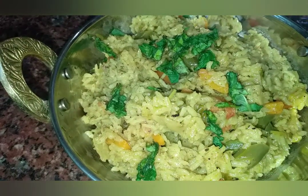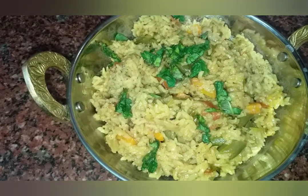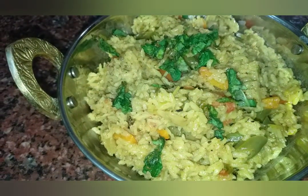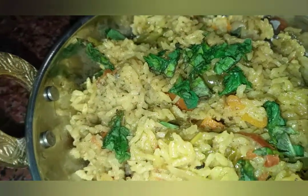We are ready to cook a biryani. What is this? It's not a vegetable. Please comment on this video. Please like, share, comment and subscribe. Bye! See you in the next video.